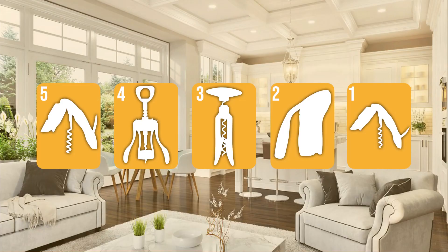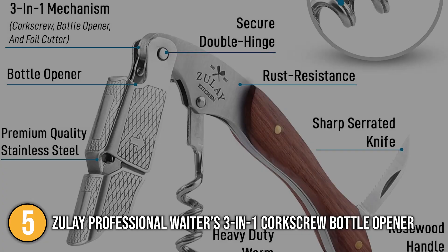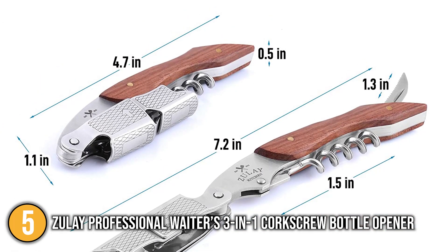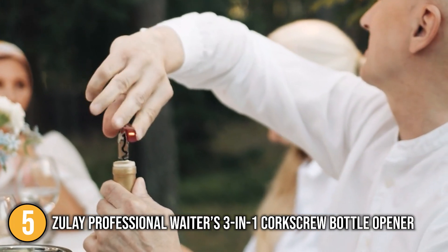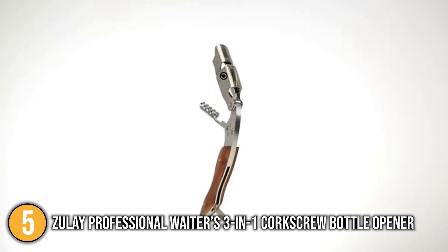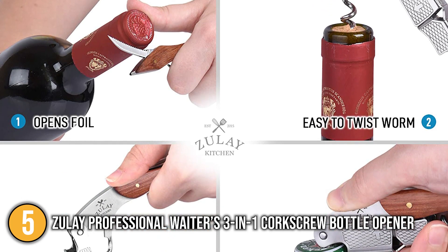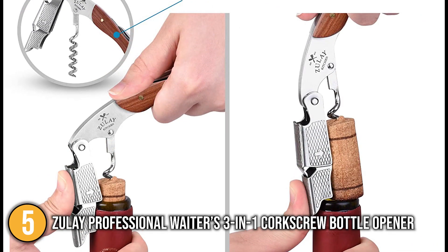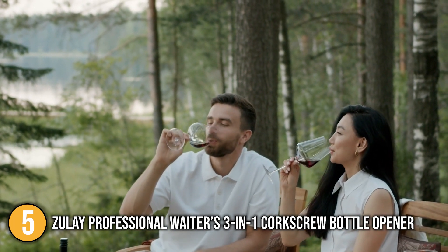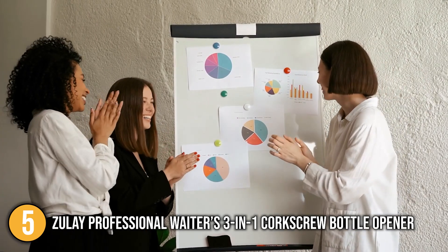The corkscrew wine opener coming in at number 5 on our list is the Zoulet Professional Waiters 3-in-1 Corkscrew Bottle Opener. With functionality, effectiveness, and comfortability all in one package, it is a wonderful wine opener. Featuring a 3-in-1 design with an elegant inlay ergonomic handle that is both visually appealing and comfortable to hold, this corkscrew has a luxury feel at a very reasonable price point. Designed with a premium stainless steel corkscrew worm, serrated blade foil cutter, and bottle opener, it is extremely versatile. The foldable design also allows you to carry it in your pocket, bag, or by hand with ease, so you can drink wine and beverages anywhere, anytime without tearing the cork up or leaving bits of cork mixed in your wine. The team was also impressed with this corkscrew's two-tier leverage system that lets you effortlessly detach corks in the blink of an eye.